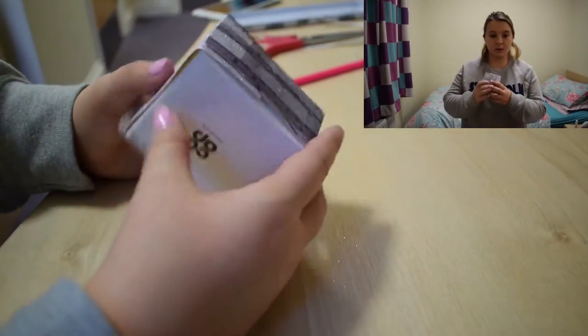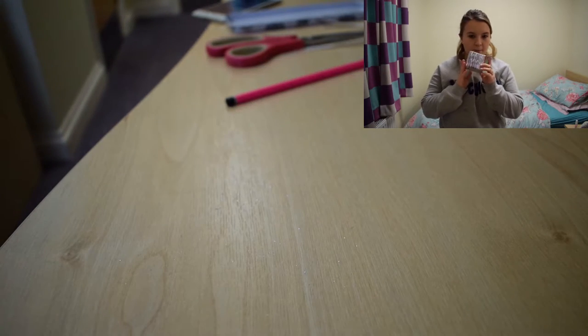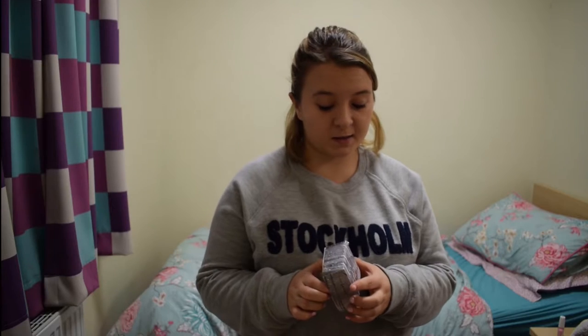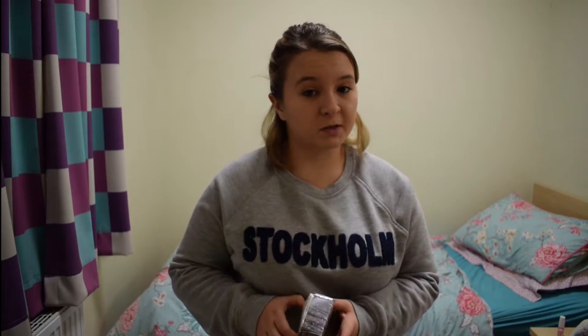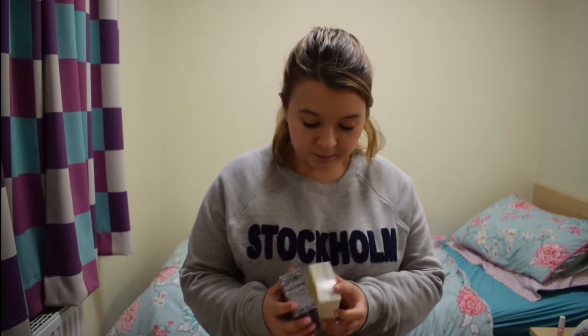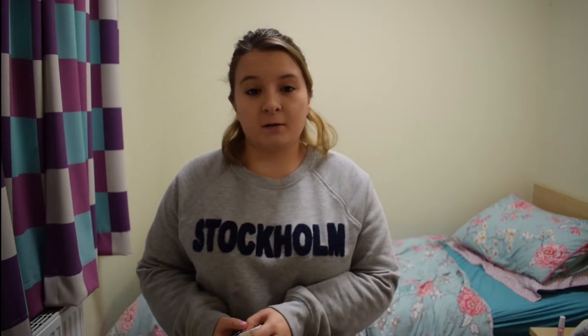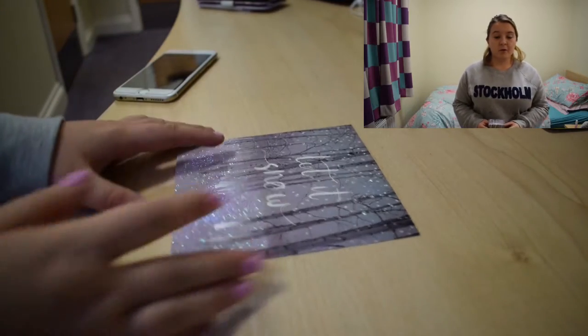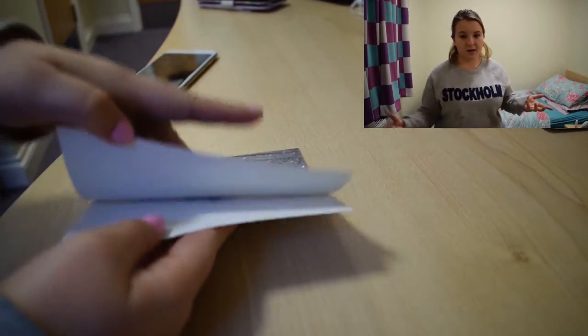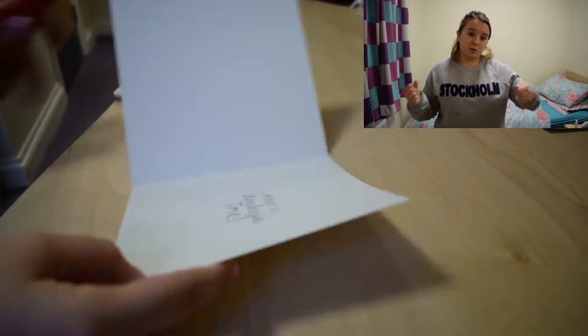The second thing is this lovely box, okay? It's made out of a card — a Christmas card, this one, because it's coming up to Christmas soon so I have quite a few Christmas cards around. But if it's not Christmas when you're watching, you can literally make it out of a birthday card or whatever. All you need to do is get the card and cut it in half — the front cover bit.